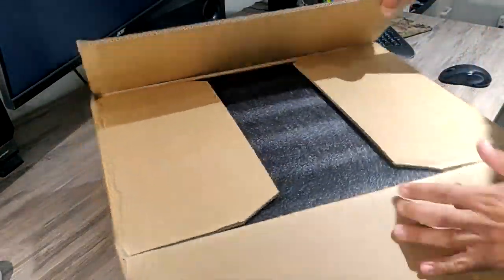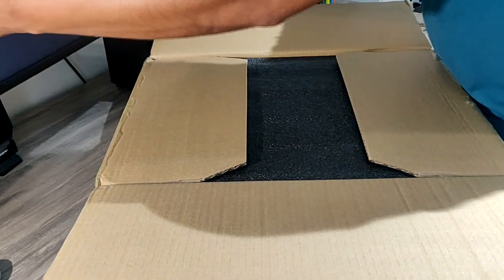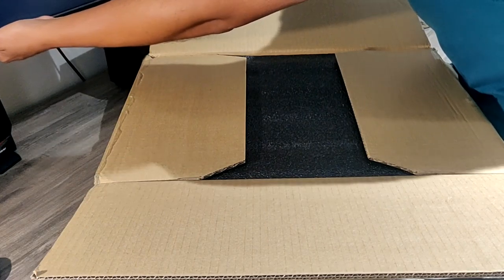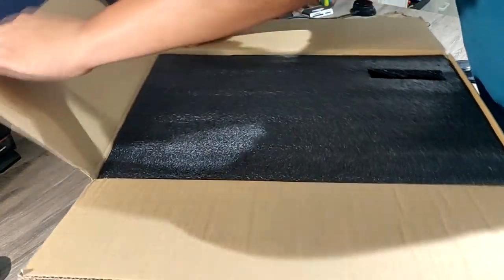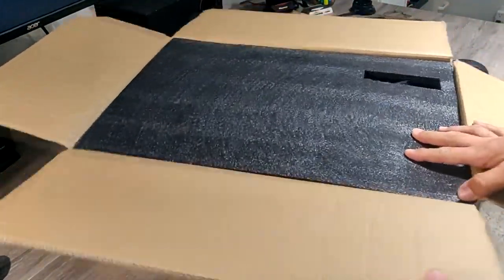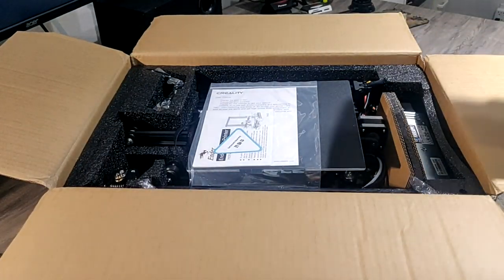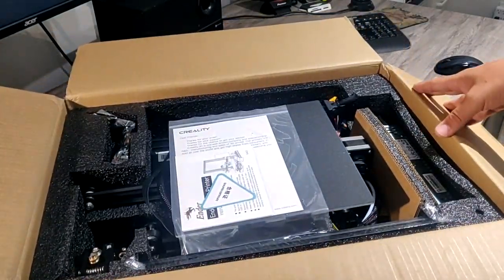All right, all right, all right. The cool thing about these monitors is that they push back if I want them to — I got more room. Sweet, huh? This is pretty well packaged. Not bad. Look at this — this is well packaged here. I like this, I really do.